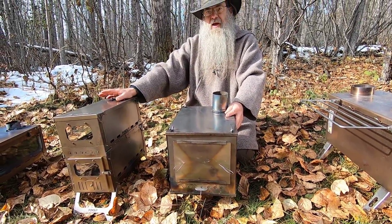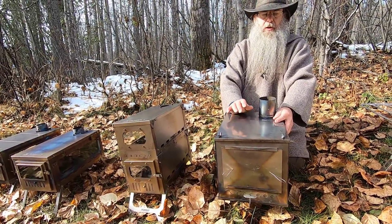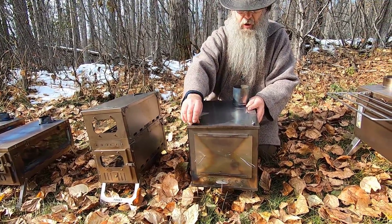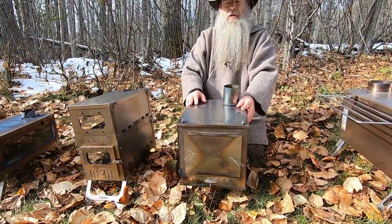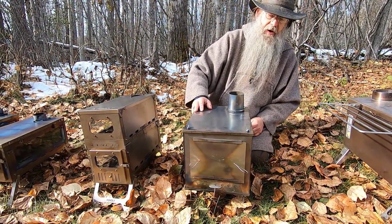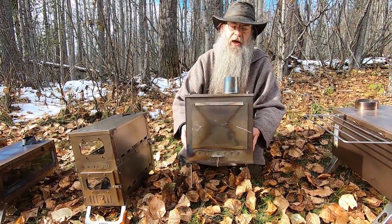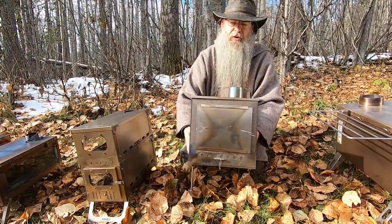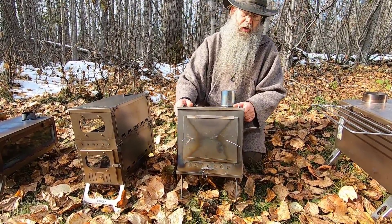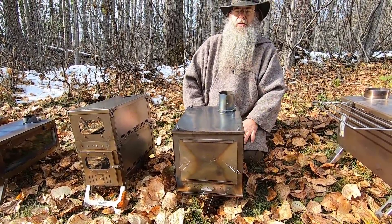If you're wanting heavy duty, the larger stoves would be a much better choice. This Seek Outside stove is quite large, which is an advantage, but it is extremely light — the type of stove you could backpack. This is the large size from Seek Outside; you can get smaller ones that are lighter yet.